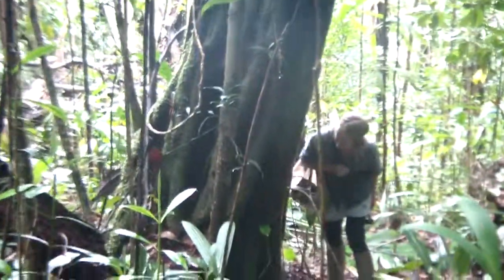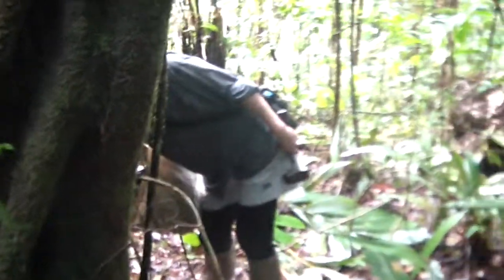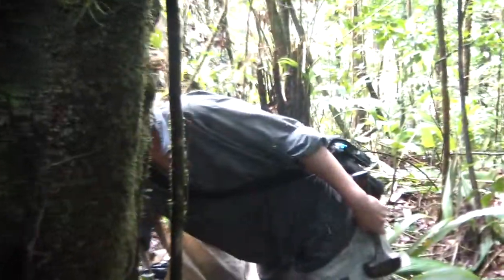Aaron is looking at a large tree here. Large trees are particularly useful for finding interesting patches of lichens. Let's see what she's found around the backside of this tree.